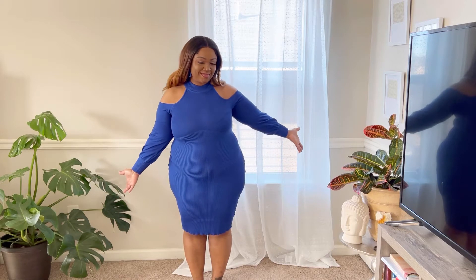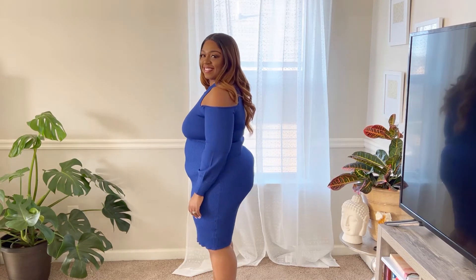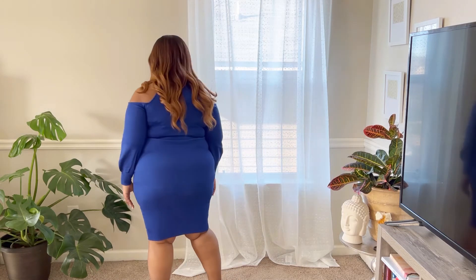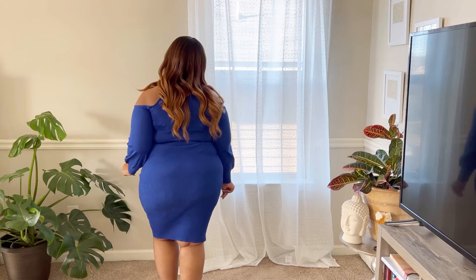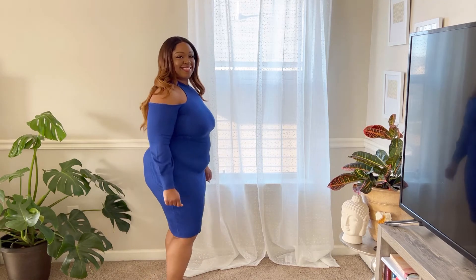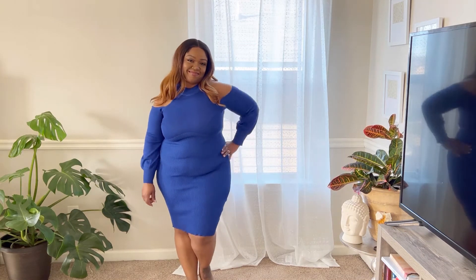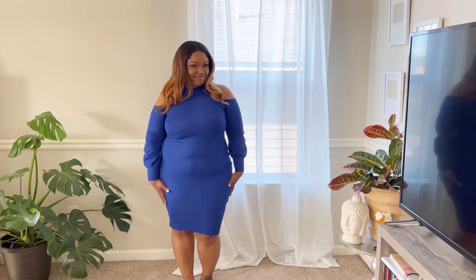As you can see, this is the before. I wanted you guys to see what it looks like with me wearing nothing underneath the dress. Not looking too bad — I would still wear this dress without anything because you have to be comfortable with what you've got. But you can see the areas where I'd definitely benefit from some shapewear underneath, especially in that tummy area.